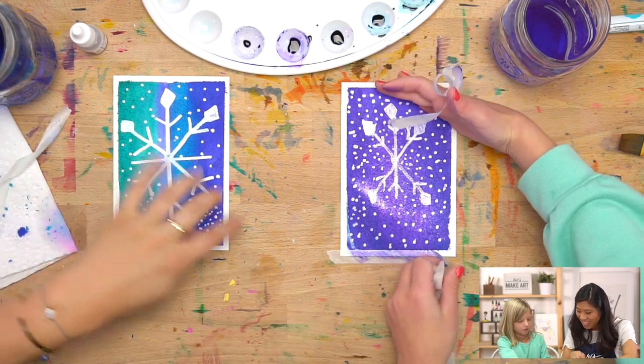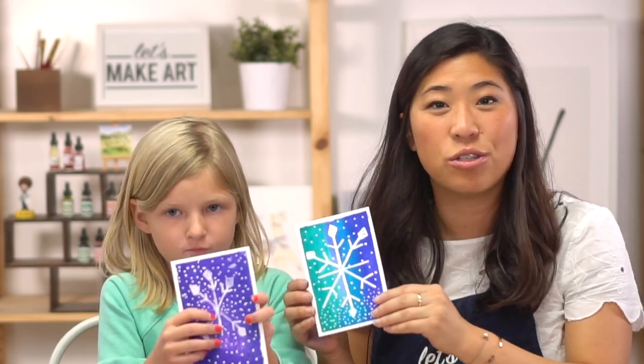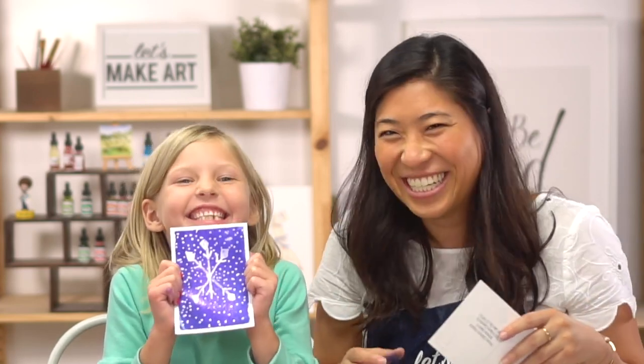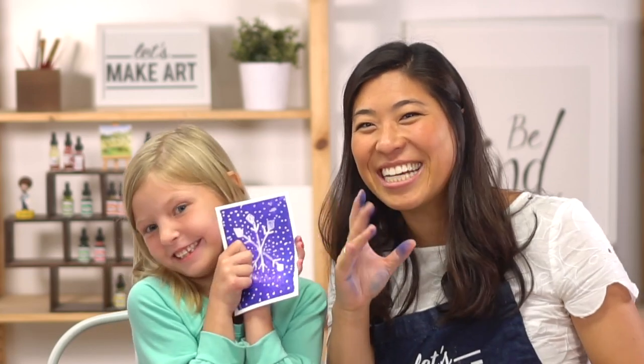Eleanor, look at that! We are all done. This is the postcard, so don't forget to put it in the mail because this is going to Kaylee and we're so excited. Thank you for painting with us — this is our Let's Make Art Matter special postcard. Always remember that you're brave, kind, and so so creative. Thanks for painting with us — bye bye!